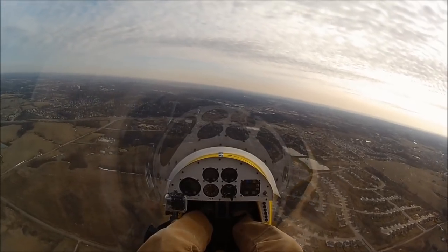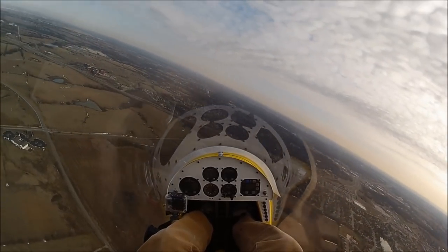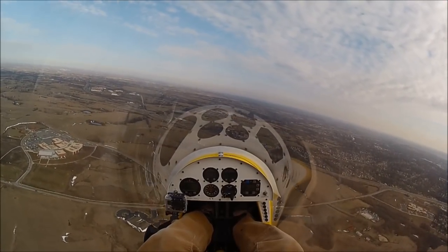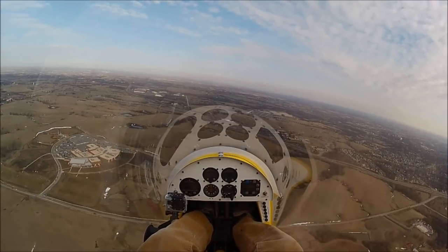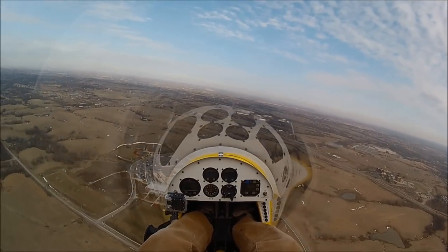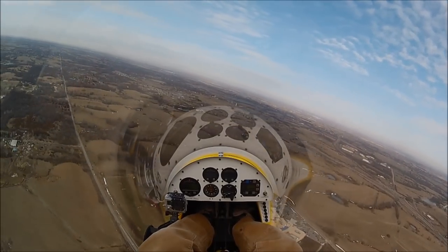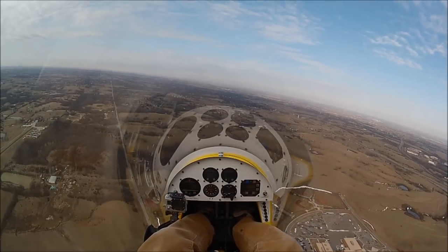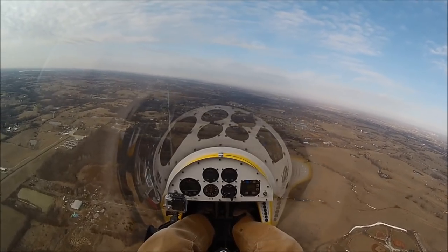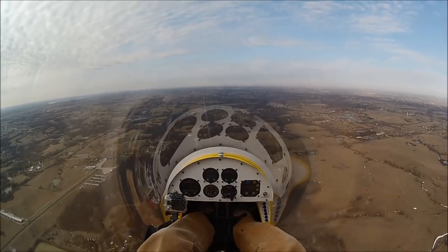That's where this concept of slow flight and power-off stalls is going to help. Even though the airspeed indicator is wrong, I should still be able to set a number to fly on approach. And as I get closer to the ground, I will have some sense of how fast I'm going, just due to ground reference — just as kind of a last gut check.